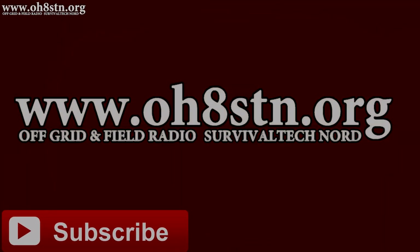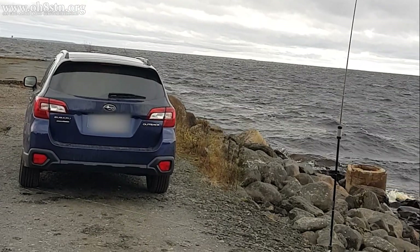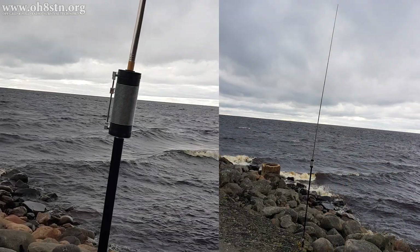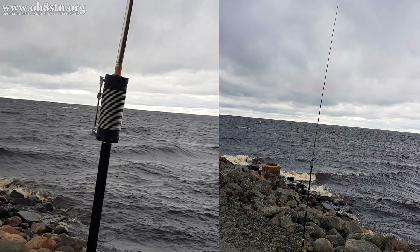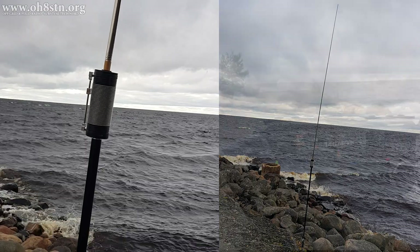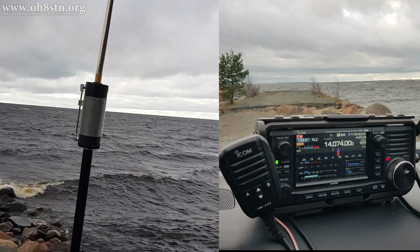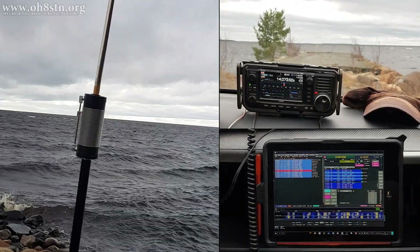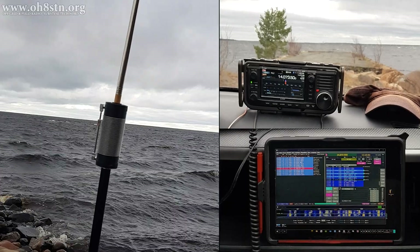I headed out with Oscar Hotel 8 Hotel Uniform Bravo who helped me test the JPC-12. The JPC-12 quarter wave vertical antenna was sent over by Pyleup DX in Sweden for testing and review. Full disclosure — I haven't paid for this antenna; it was borrowed to me for tests and review. With that said, initial testing was actually quite positive, with performance being better than expected. There were only a couple of minor things, but we'll get to those later in the video.